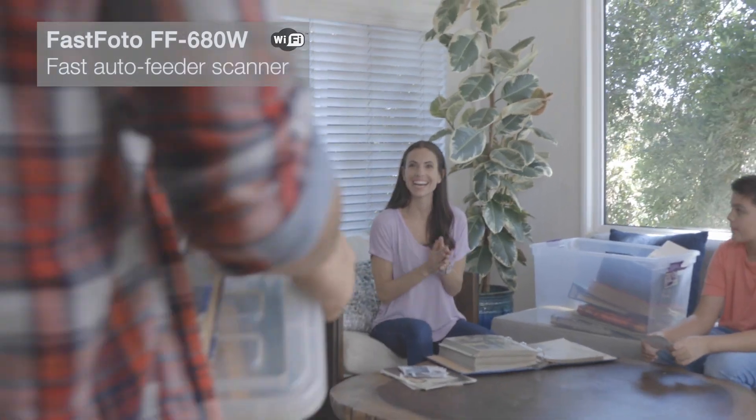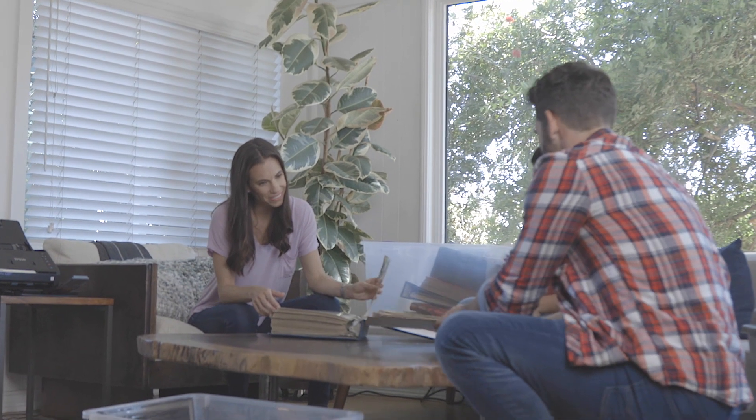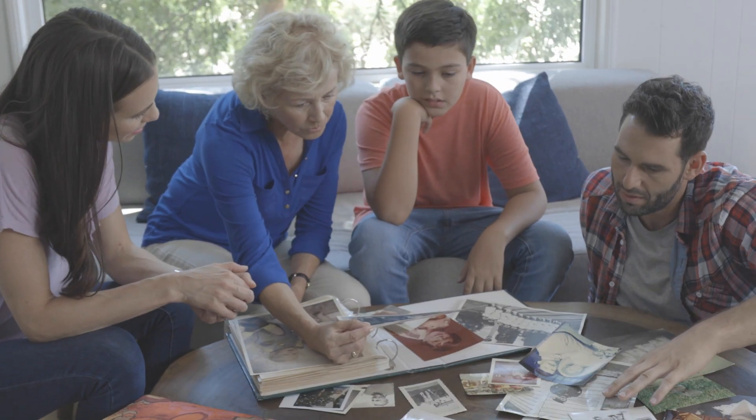There's nothing quite like rediscovering old photos, reliving some of your most treasured moments and sharing them with the people who matter. So how can we keep these precious memories safe?